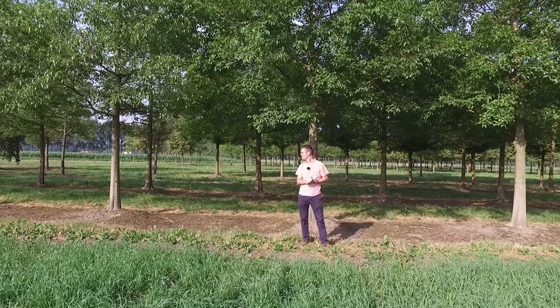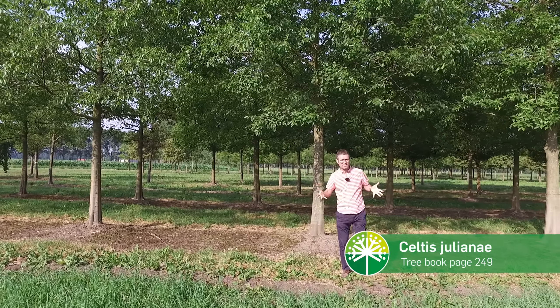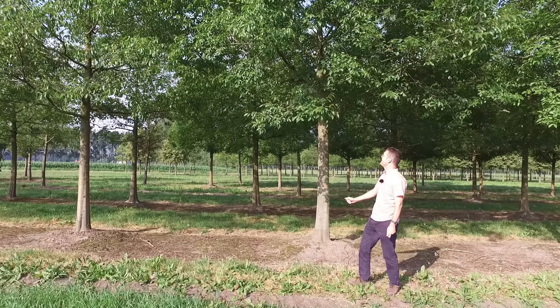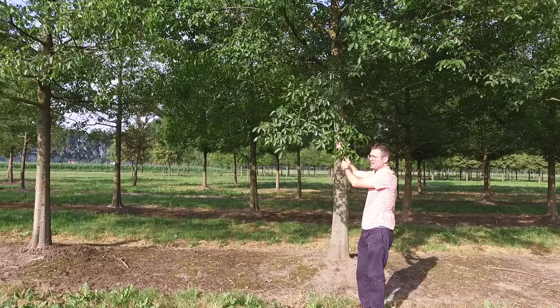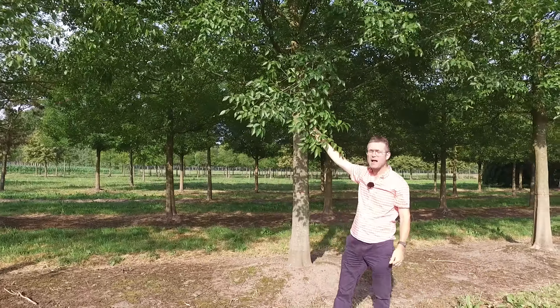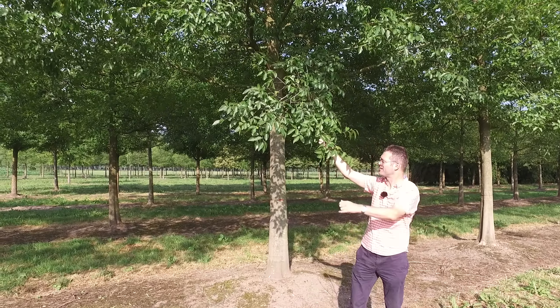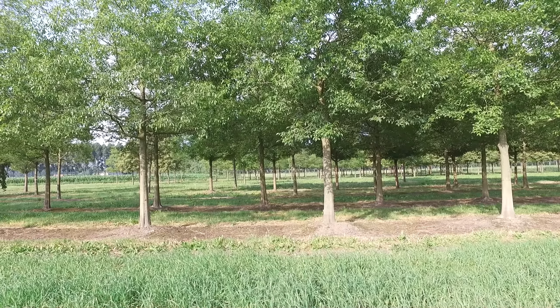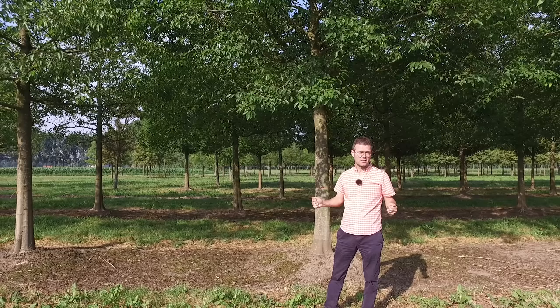I'm standing here in front of two rows of quite big Celtis julianae. Celtis julianae is a member of the nettle tree family, and the leaf feels a bit like sandpaper if you touch it. In the past people thought this was part of the elm family, which it is not — it's actually part of the hemp family. The tree can grow up to 15 to 20 meters in height and originates from central China, where it is quite hot in the summer as well.